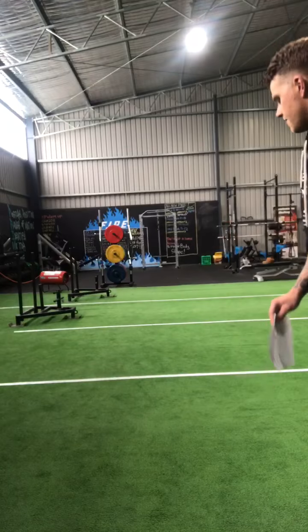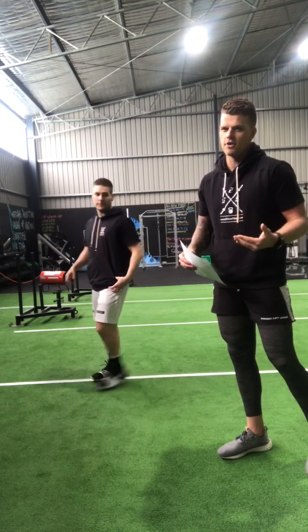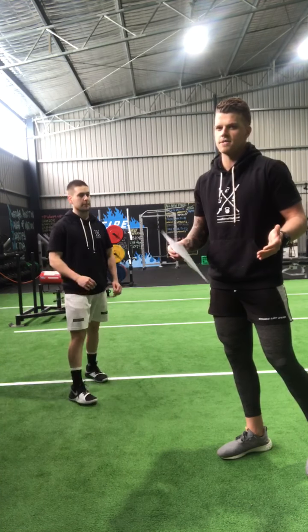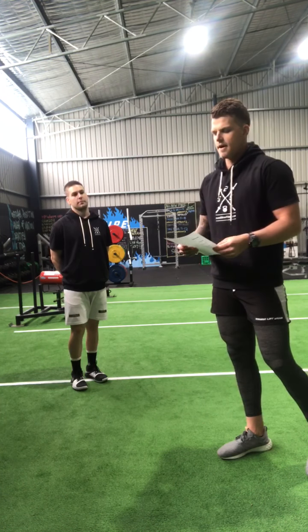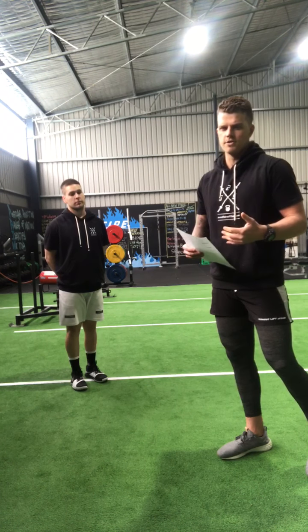We're going to get Matty in now for a quick exercise demonstration — just a bit of a demo of the exercises to get you guys going. Come on over Matty. First of all we've got our 20 meter run. You all know how to run, so just set up a distance of 20 meters in the gym, out in the street, or out in the park wherever you're doing this workout.